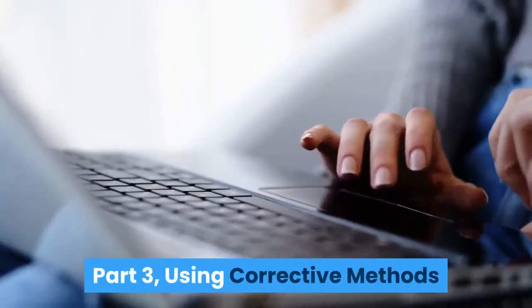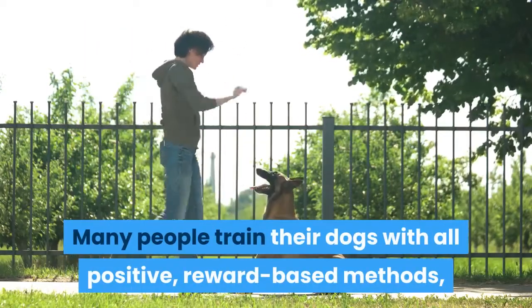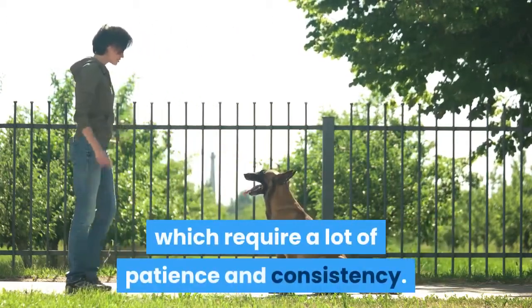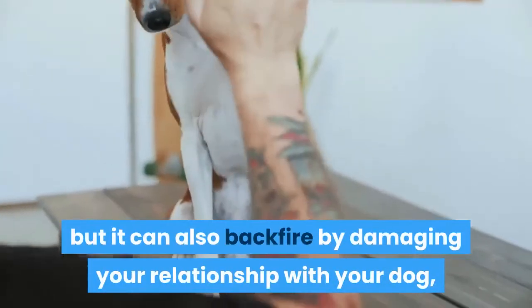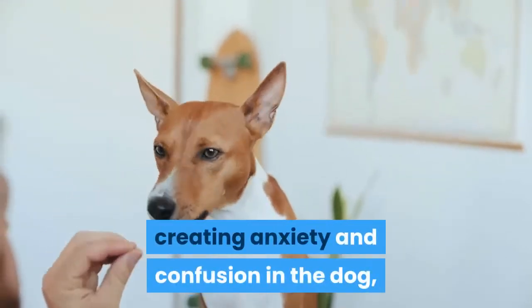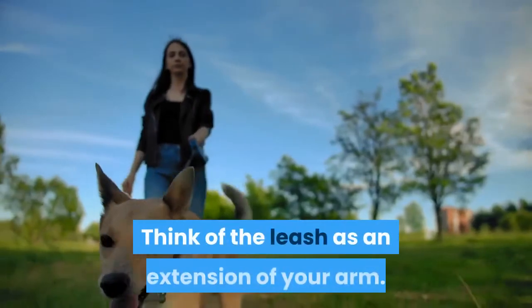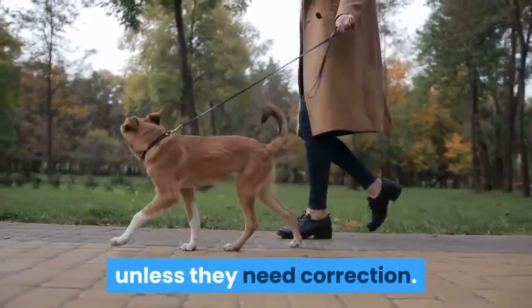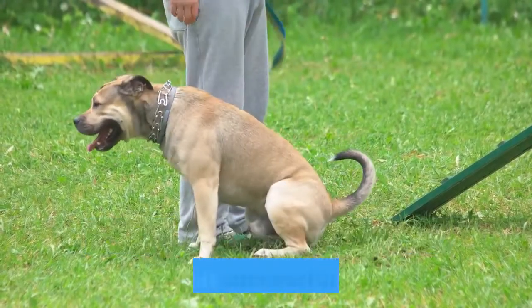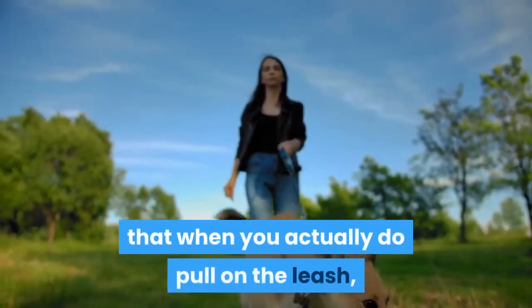Part 3: Using Corrective Methods. Use corrections with care. Many people train their dogs with all positive, reward-based methods, which require a lot of patience and consistency. Corrections can get quicker results sometimes, but can also backfire by damaging your relationship with your dog, creating anxiety and confusion, and resulting in more unwanted behavior. Think of the leash as an extension of your arm. Do not correct your dog unless they need correction — giving mixed signals will only complicate training. Keeping the leash slack means that when you actually do pull on it, your dog is much more likely to listen.